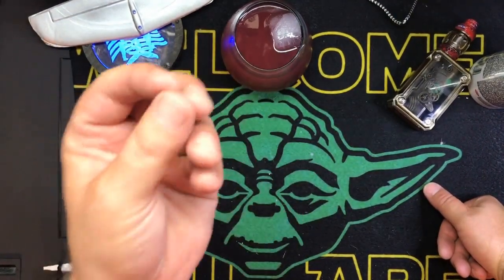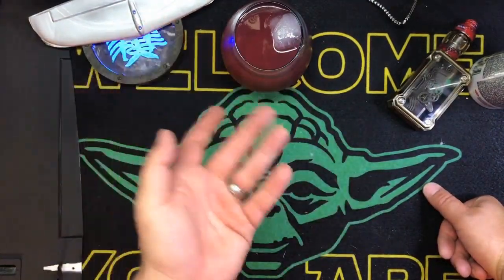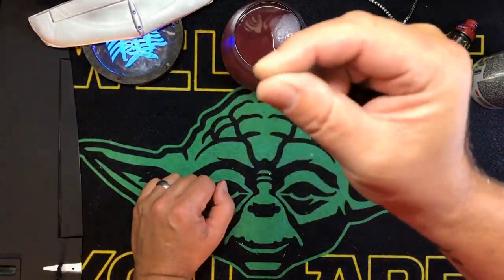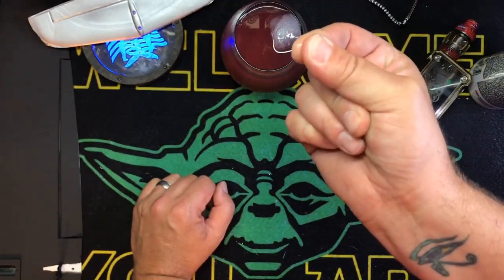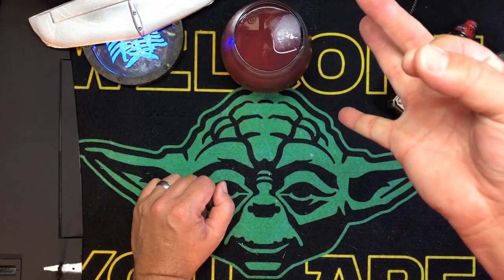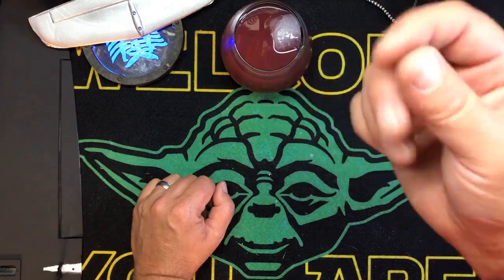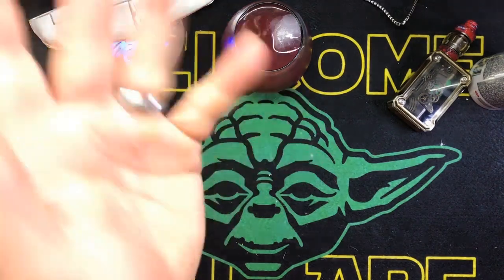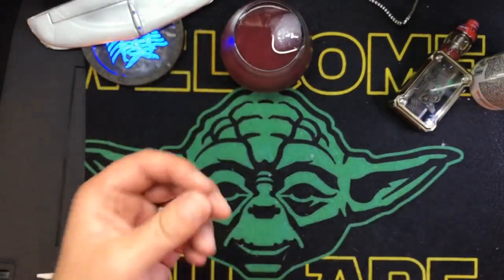Usually, 95% of the time, the shiny side goes water-down and the dull side goes material-up. The way to check that is to lick your fingers, squeeze the little corner of your dip film, and drag your fingers off. The finger that sticks — that is the side that goes down into the water. Usually 99% of the time, it is the shiny side down.